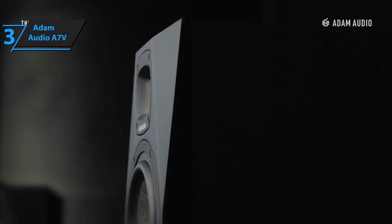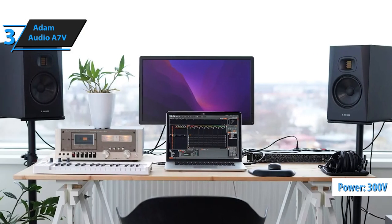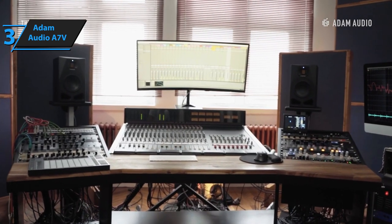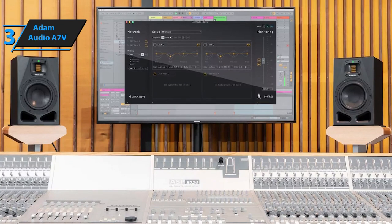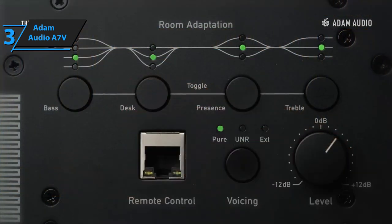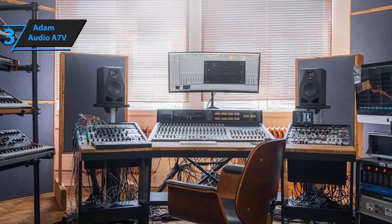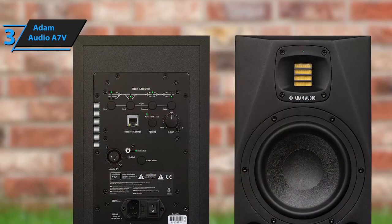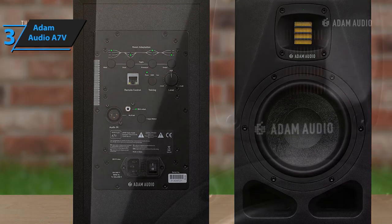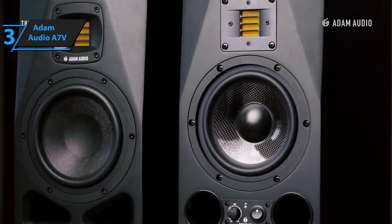Internally, the A7V houses two amplifiers — PWM for the tweeter and Class AB for the driver — delivering a total power of 300 watts, resulting in a maximum sound pressure level of 113 decibels per speaker. A key feature at the rear panel's top is the EC room adjustment, a four-band step-tone shaper providing broad cuts and boosts in crucial areas, controlled via large black buttons. A graphic display and status LEDs make this function easy to navigate. An RJ45 Ethernet port allows for remote control of the A7V via Adam's A-control software, and a dedicated button cycles through three primary voicing options: calibration import, software control, and built-in EC.